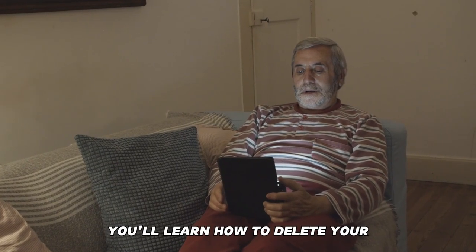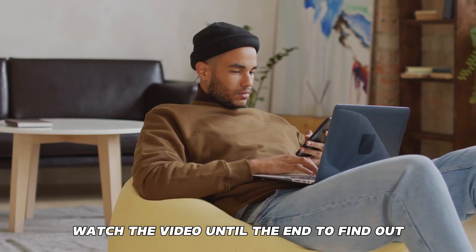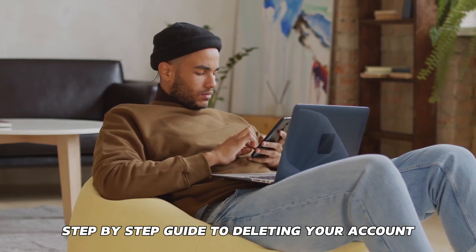In today's video, you'll learn how to delete your Uber Eats account from the app. Watch the video until the end to find out how to do this and more. Step-by-step guide to deleting your account.